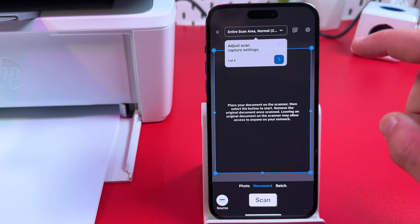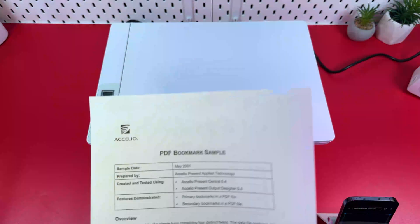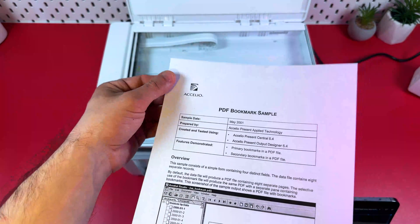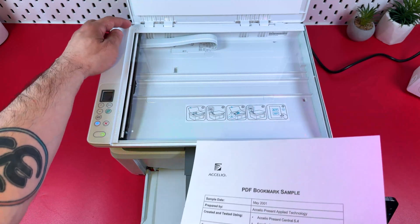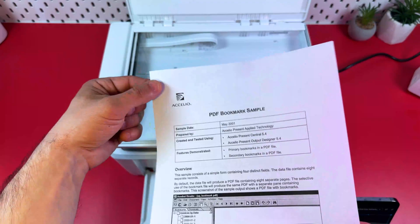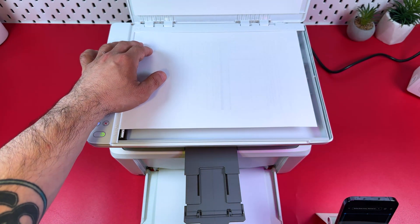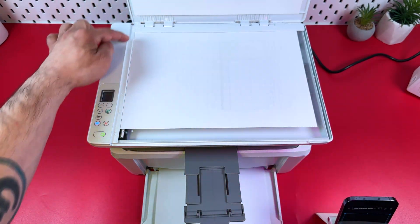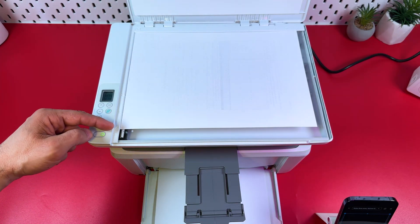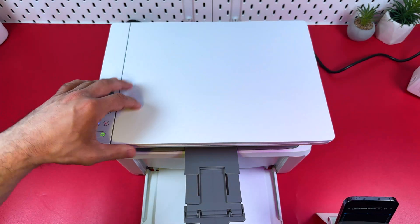Skip the in-app tutorial. To place your document correctly, align the top-left corner of your document with the top-left corner of the scanning surface. There's a paper sheet icon as a guide. Put your document facing down, align the edges snugly with the borders of the scanning surface, use the paper size markers as guidance, and close the scanning lid.